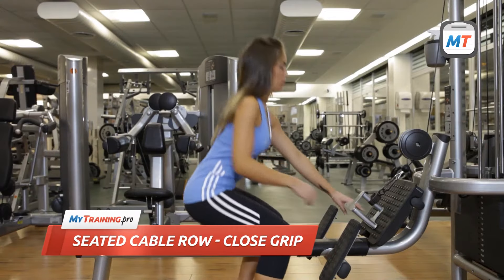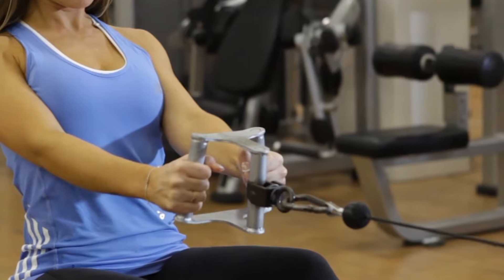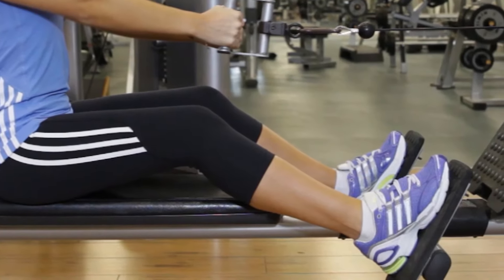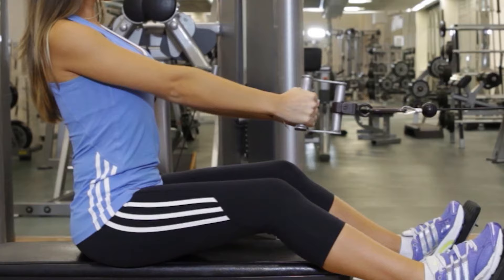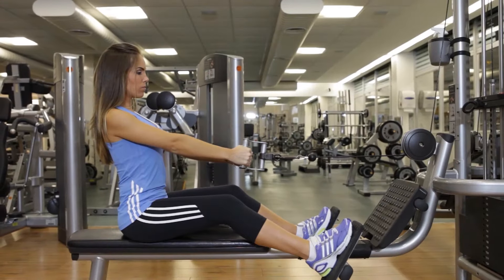To begin, connect a V-bar to the machine's pulley. Sit down on the machine and grab the bar with your palms facing each other. Place your feet against the foot platform and hold the bar with your torso straight and your arms extended. Your lower back should be slightly arched and your knees should be bent. This is the starting position.